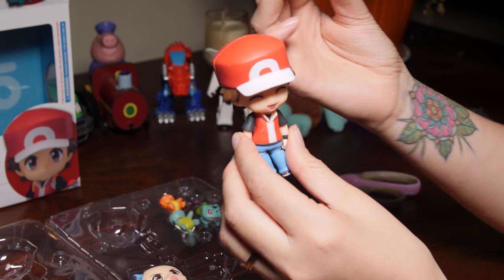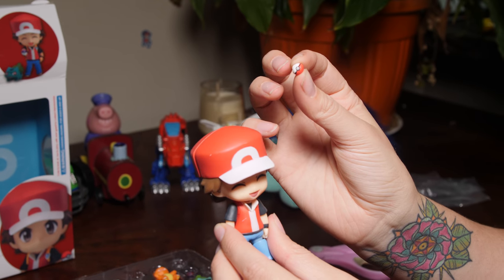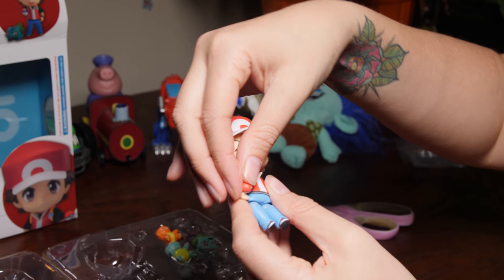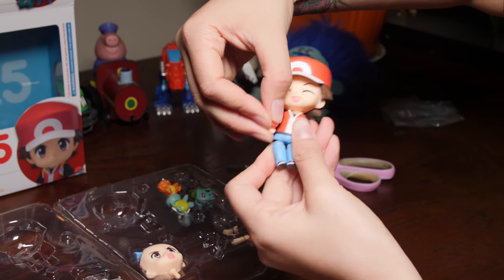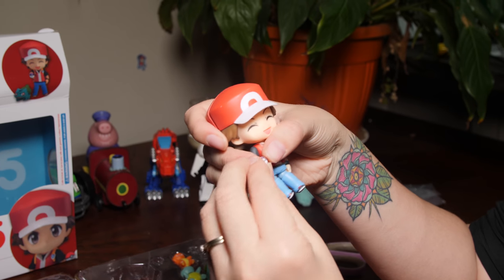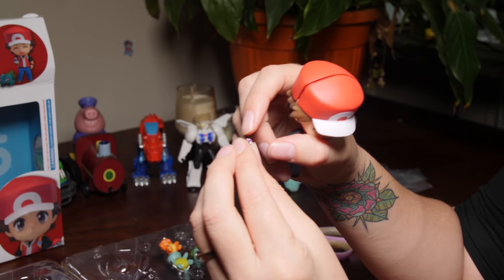Another really cute part of the set is the little tiny Poke Balls. Look how cute they are! He can go, 'gotta catch them all Pokemon.' And there's also a Master Ball — how cute. You can see a little M on there.